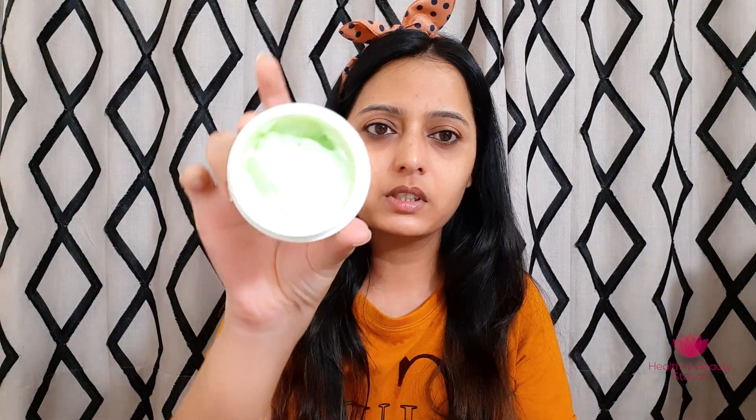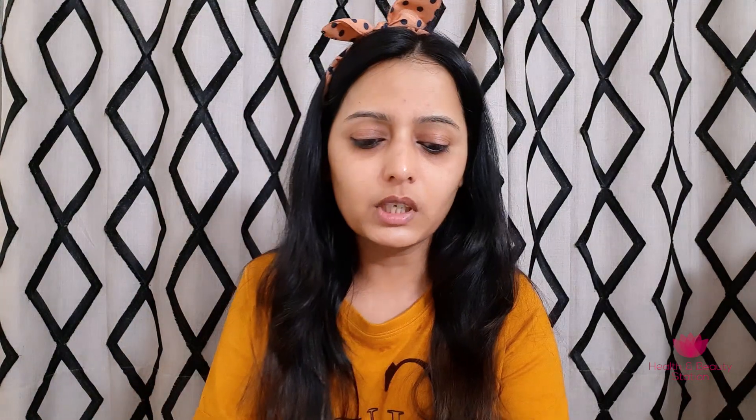This is a creamy mask. I will apply the mask all over my face and show you the result. Friends, I have put the mask on my face and after 10 minutes of washing it off, this is the effect. My skin looks thoroughly cleansed and very soft.